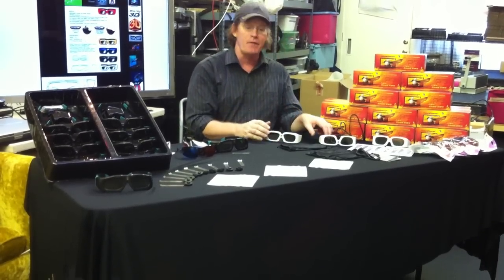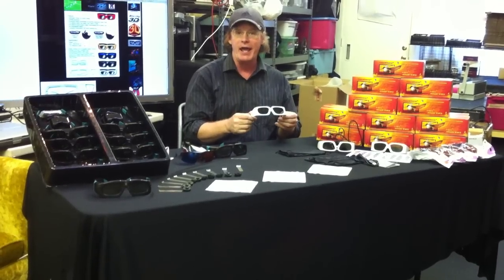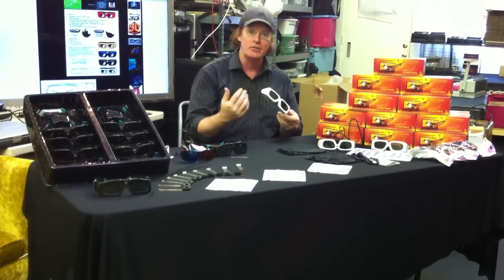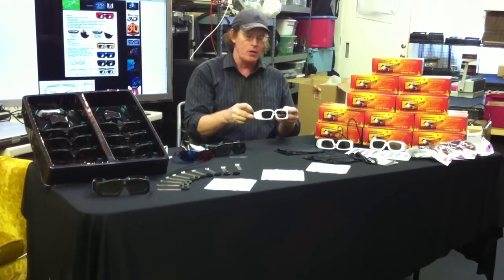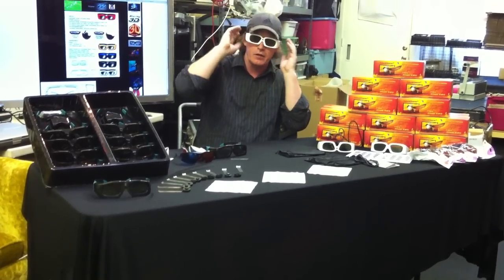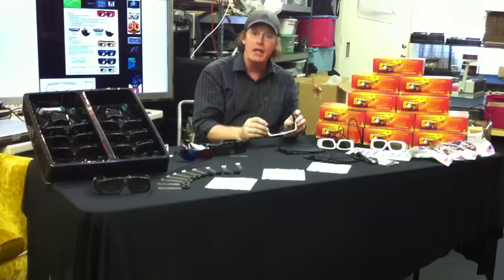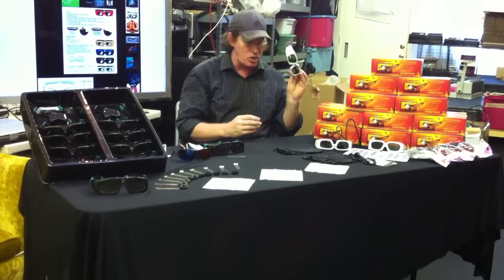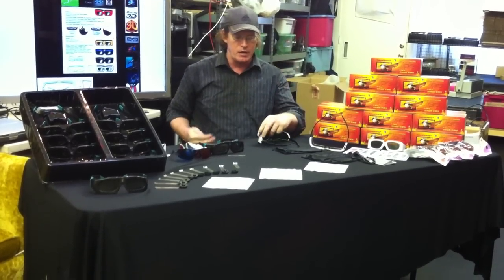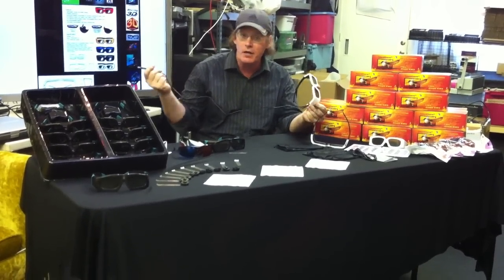Our next product is our Eagle 510s. We have two different styles of this. First, these glasses weigh one and a half ounces. They've got a new generation of electronics allowing the smaller size, and they are extremely lightweight. They still fit over your face if you've got glasses on. We have both a rechargeable style and a battery style. The rechargeable style comes with a USB cord that plugs right into the glasses, and the other side goes into your computer so you never have to worry about running out of batteries.